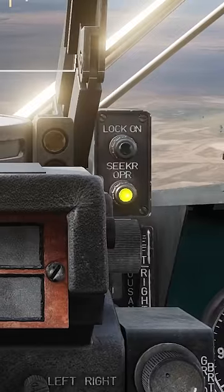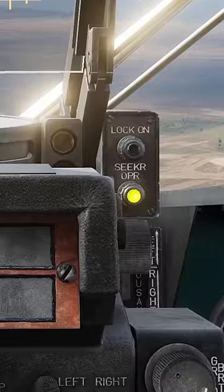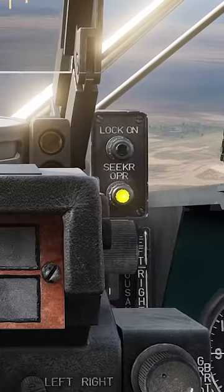When you first turn on the R-60s, wait for the seeker operational light to turn amber. This light lets you know that the seeker is ready to start looking for IR signatures.